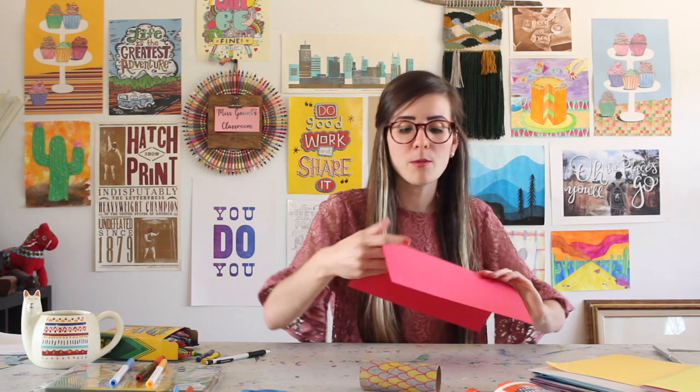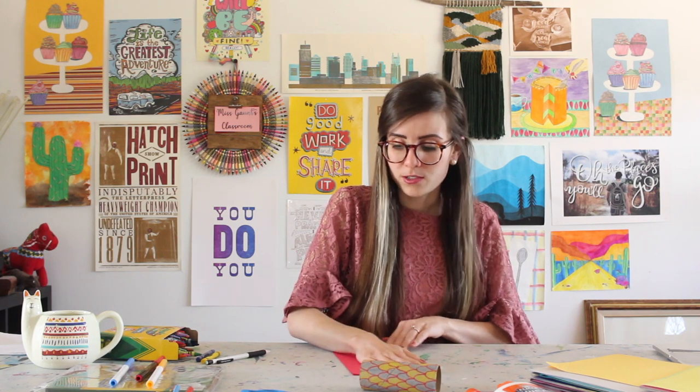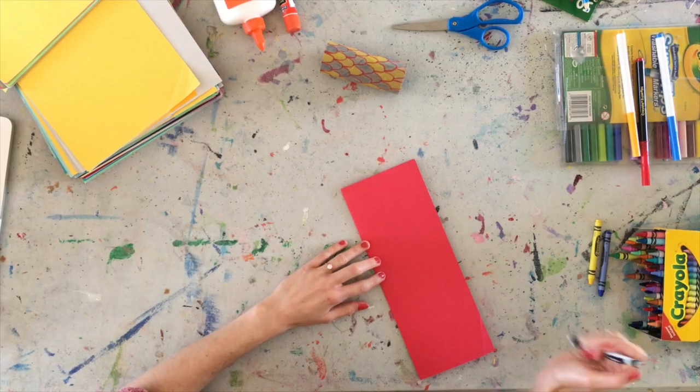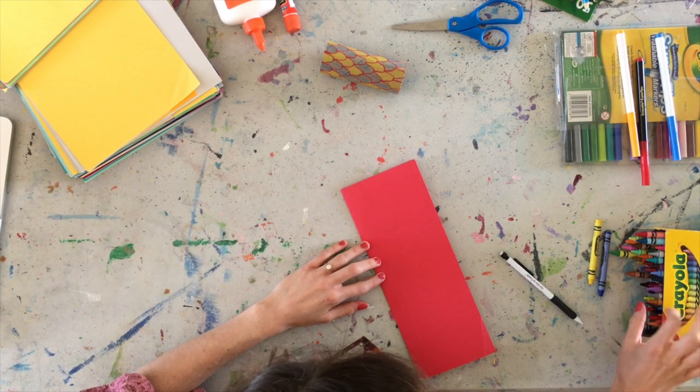You can take another sheet of paper. Now, if you have colored paper, you can go ahead and use that. If you don't, you can take a white piece of paper and you can go ahead and color in the spots. I have some red construction paper here, so that's what I'm going to do mine with. And what I'm going to do is I'm actually going to take it and I'm going to fold it in half long ways, like a hot dog.